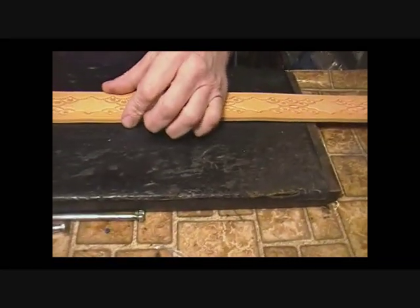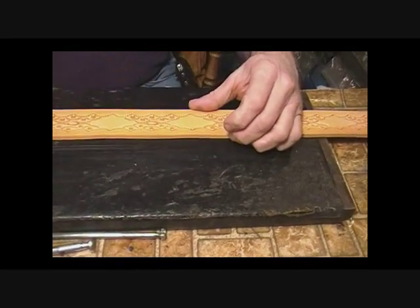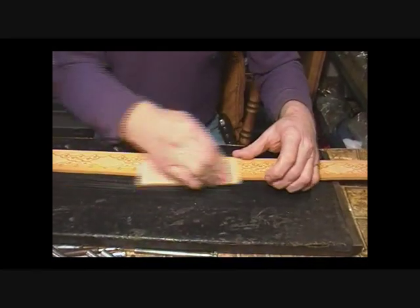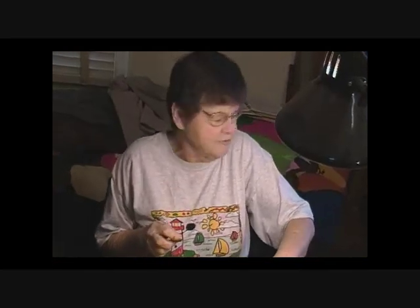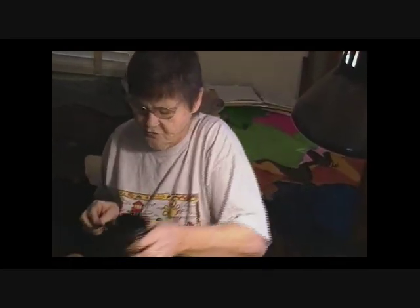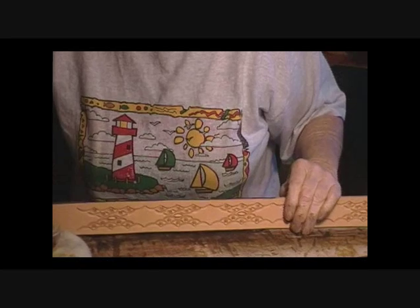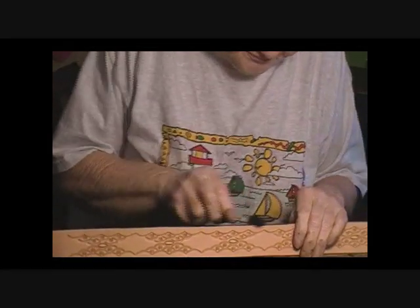We take a little scrap and just burnish the edges down so they're not so sharp. Now it's time to do the dye work. First thing I do is edges — just take a black dauber and come down the edges.